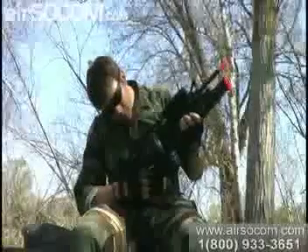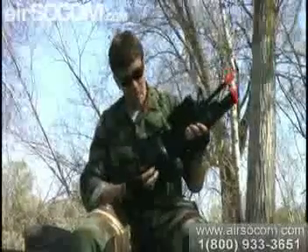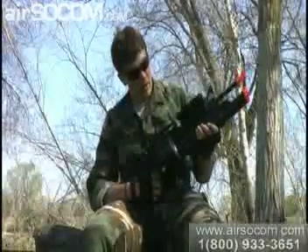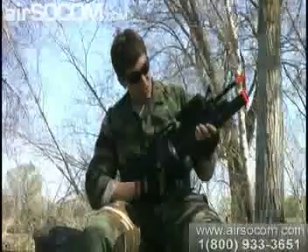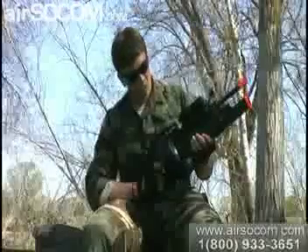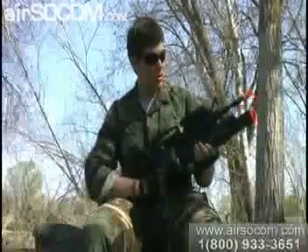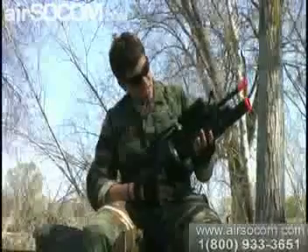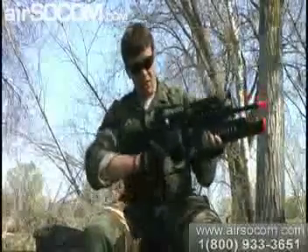We also had somewhat of a problem with the drum magazine because sometimes you have dry bursts of fire instead of straight shooting. That's only because we have a 9.6 volt in here versus the regular 8.4 volt. But besides that, it was a well-made gun, nice and sturdy, all metal.